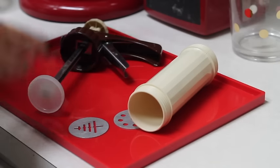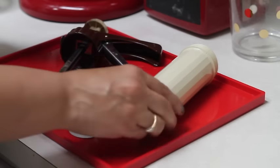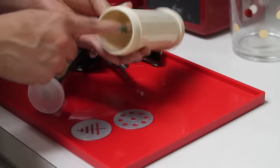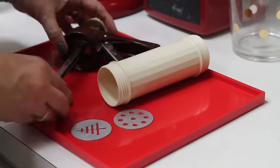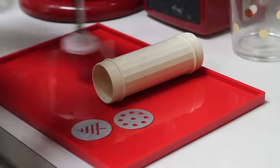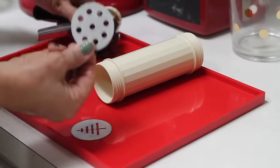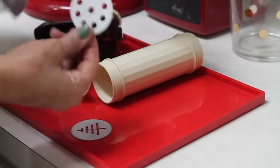Let me show you how a cookie press gun works. You are going to have three important parts: this is the one where you're going to put your cookie dough, this is the one that you're going to be pushing your cookie dough out of, and this disc is the one that is going to give you the shape of your cookie.